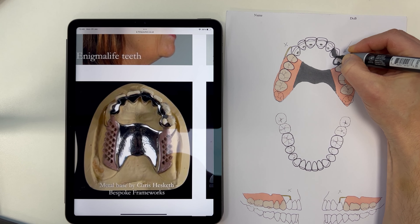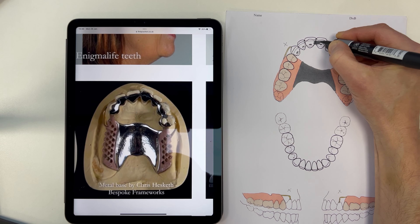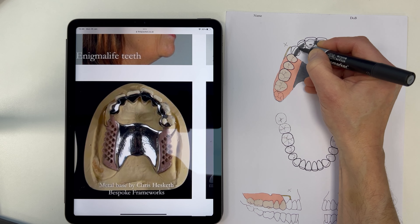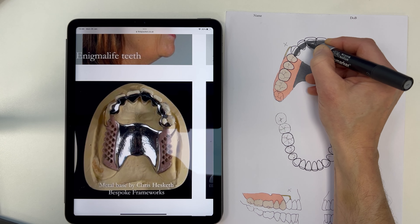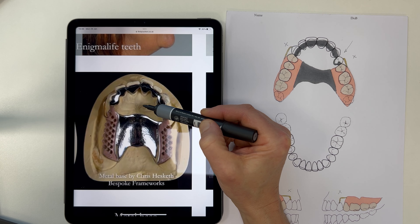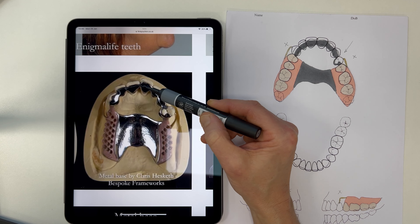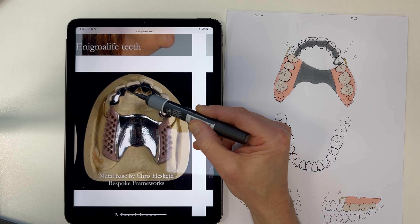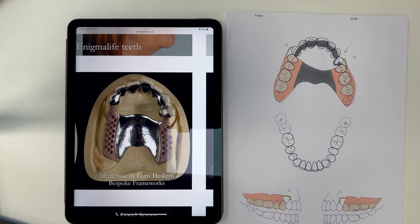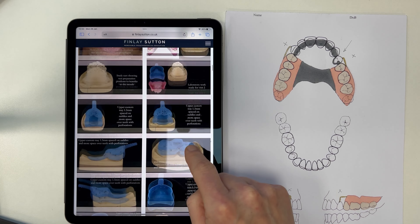Let's link all of these up — these are like resin bonded bridges. The most important thing is to keep the gingiva clear in this direction from the palate and from the lingual direction. The coverage of the tooth is absolutely fine — it can creep almost to the edge just like a resin bonded bridge if need be, but it's really important this area is kept nice and clear too.